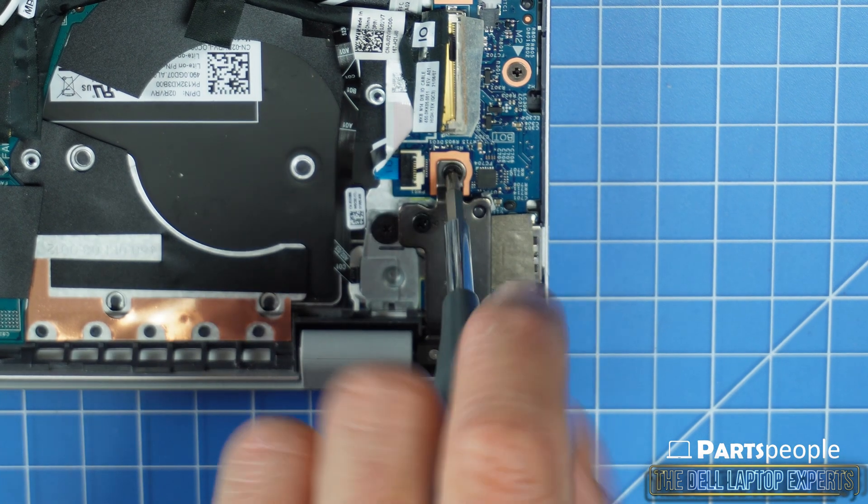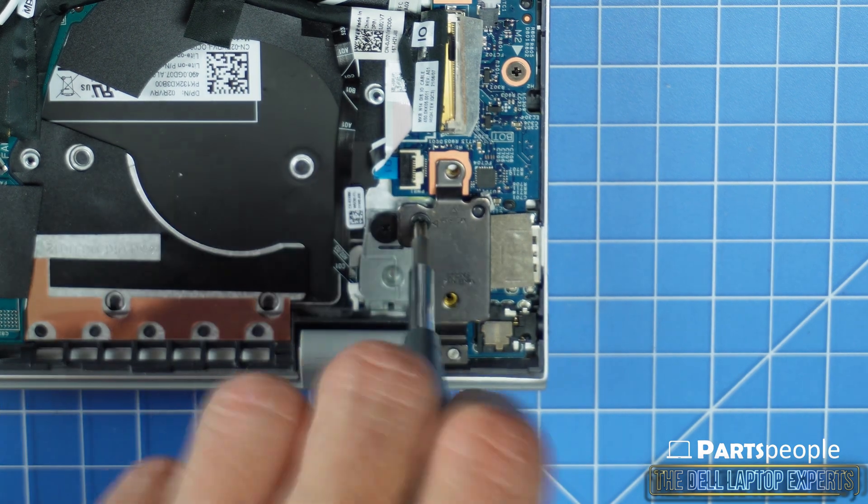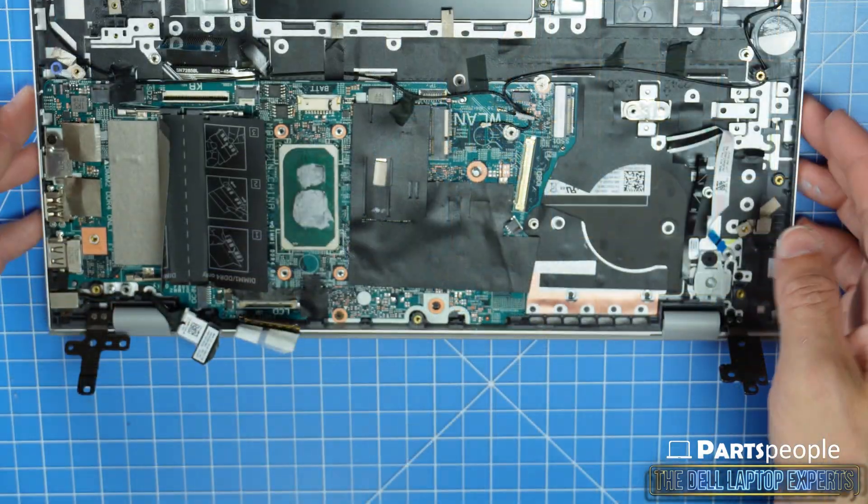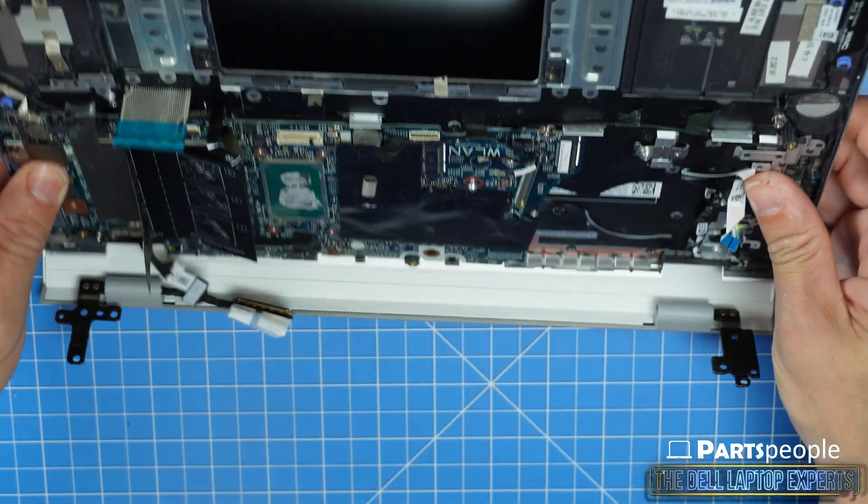Now unscrew and lift the right hinge from the palm rest assembly. You can now remove your display assembly.